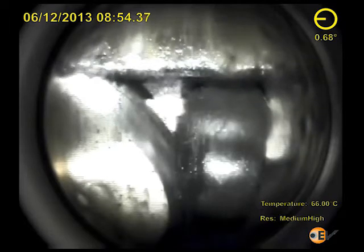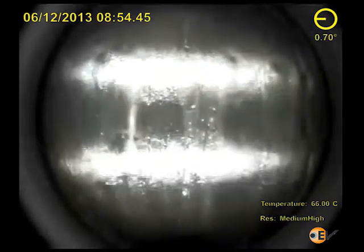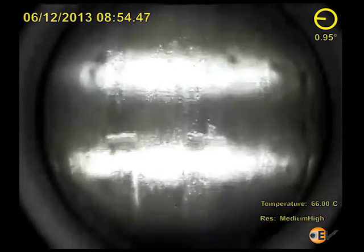The next succession of side view frames shows what is clearly a wedged object jamming the flapper in its open position. This is further corroborated as the DHSV is operated. As the flow tube moves down, it appears to bear down on the foreign object, wedging it harder into the flapper.